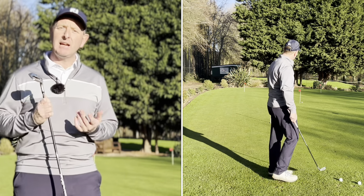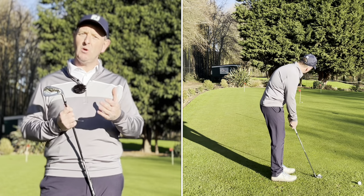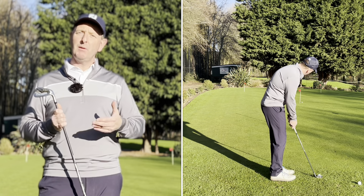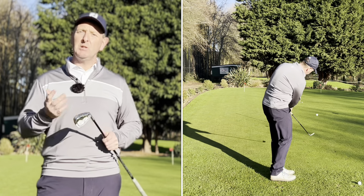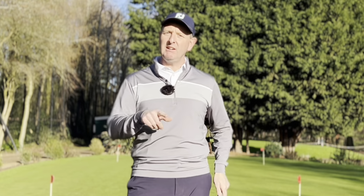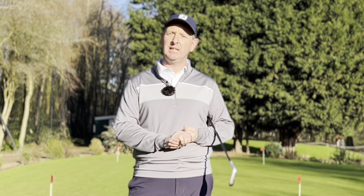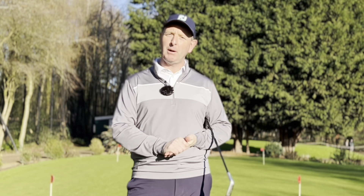I like to change my clubs but keep a similar technique, so if I want to play a shot short I might use more loft; if I want the ball to roll a bit further I'll use less loft, even down to a hybrid type club. Get a really reliable chipping action because it'll pay dividends — it takes the pressure off your putting and it takes the pressure off your approach shots.